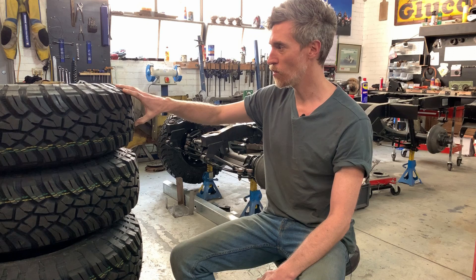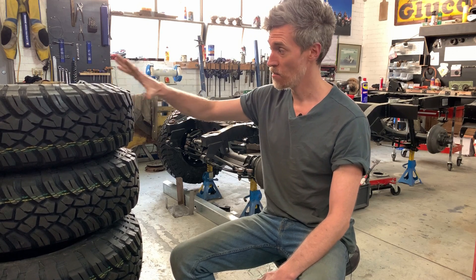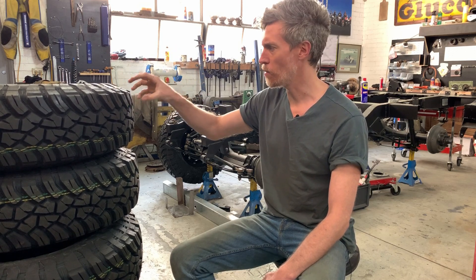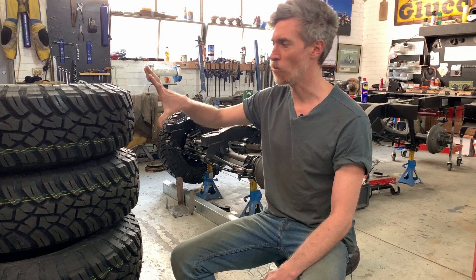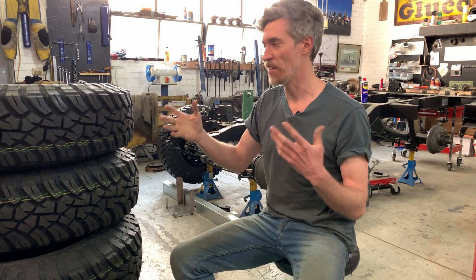We've gone for these — these are General Grabbers. These are a mud terrain tyre. Mud terrain tyres have come a long way. They're a lot better on road than they ever used to be. The rubber is better, it works great in the wet now — all of these nice things. But on one hand, you could see this as a dumb choice.